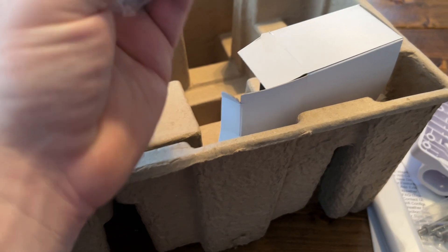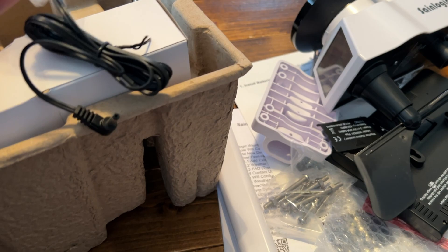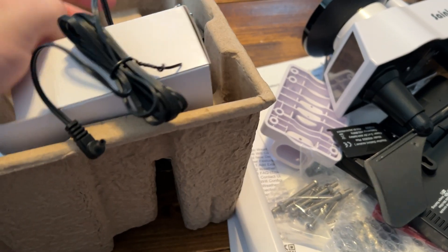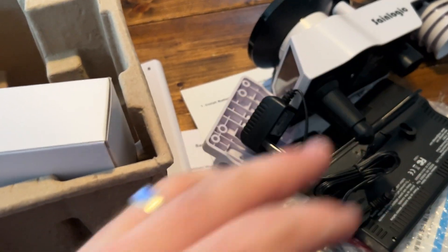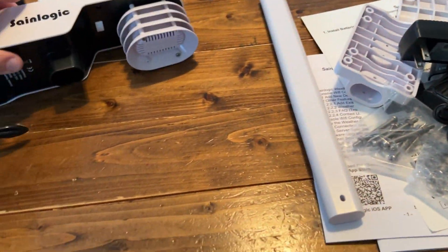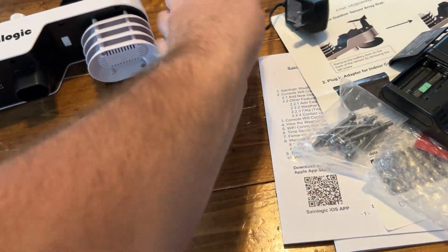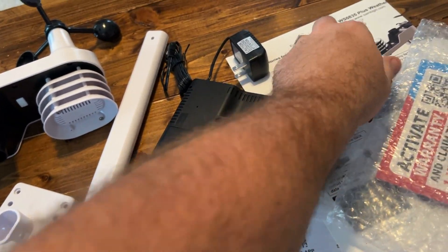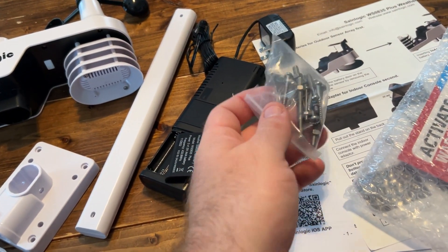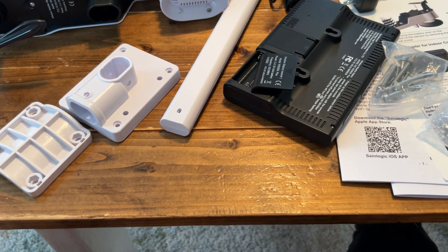There's a power adapter, so you can plug it in and don't have to use batteries if you don't want to. I am someone that prefers to not have to replace batteries. Pretty simplistic overall — nothing else in the box. So you've got the adapter pole, the little piece that connects to your other pole, power, the actual indoor unit, and some bolts.